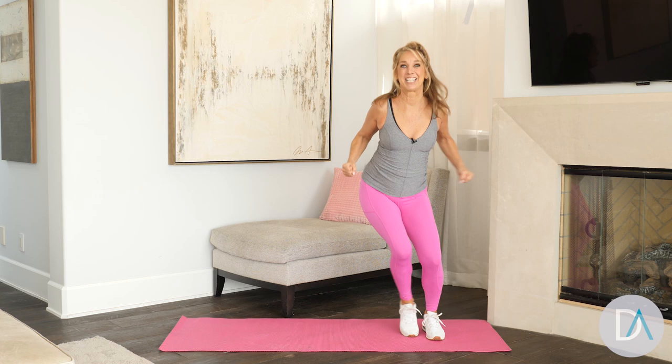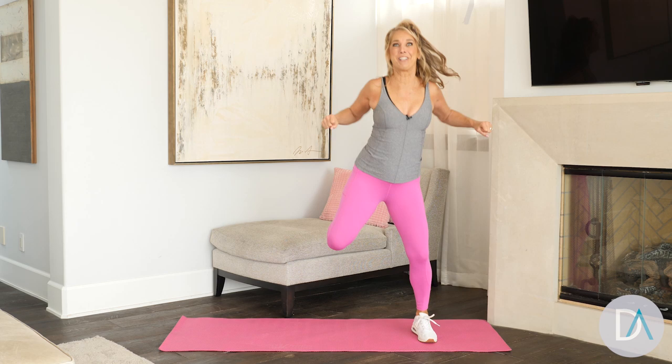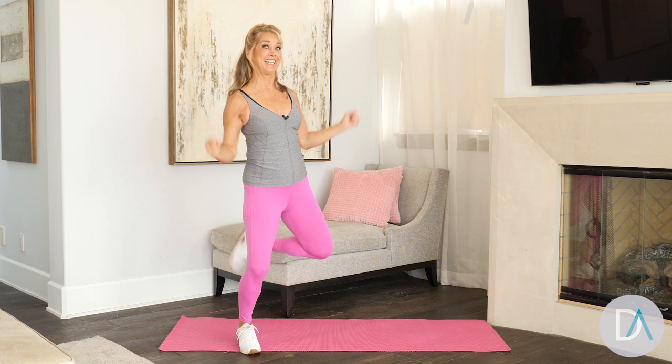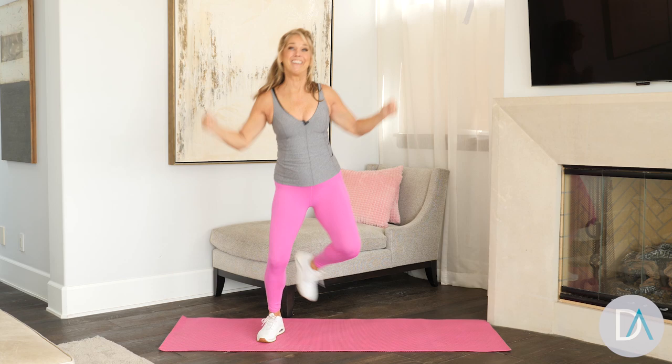Now heel lifts — heel to the buttocks like a hamstring curl. Your heel kick reshapes the back of those thighs. Now arms go overhead and pull it down. Make sure your back stays straight. Get your heart rate up — great for that heart. The heart is just like your bicep, you've gotta work it out.